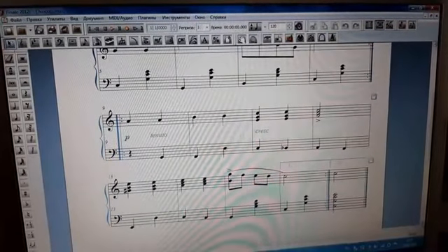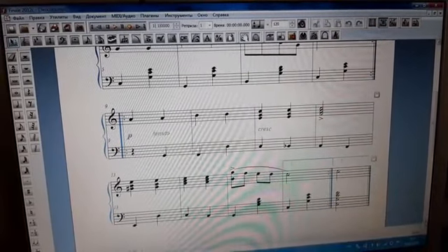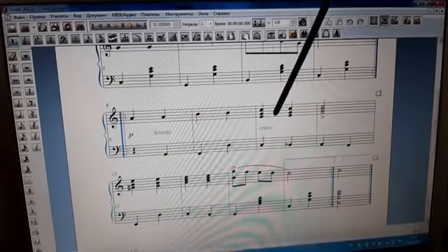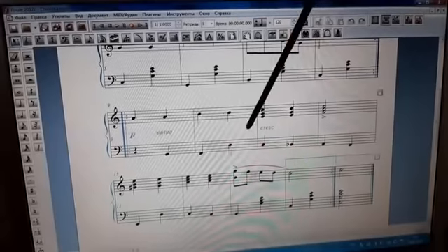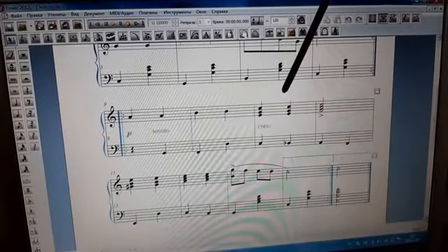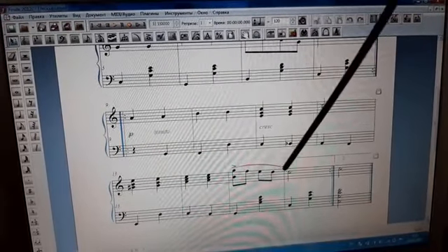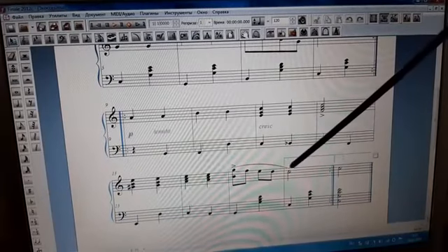Особенность этого произведения в чём? То, что вторая часть начинается на пиано. Дальше идёт тянута, и в третьем такте второй части — крещендо. Крещендо, как мы знаем, это постепенное увеличение звука. И заканчивается нотой до, так как тональность до мажор.